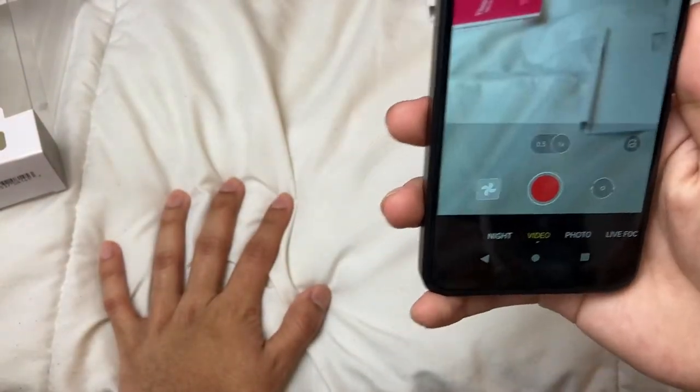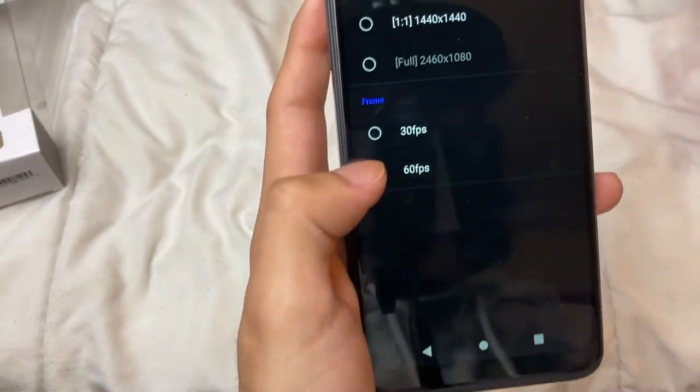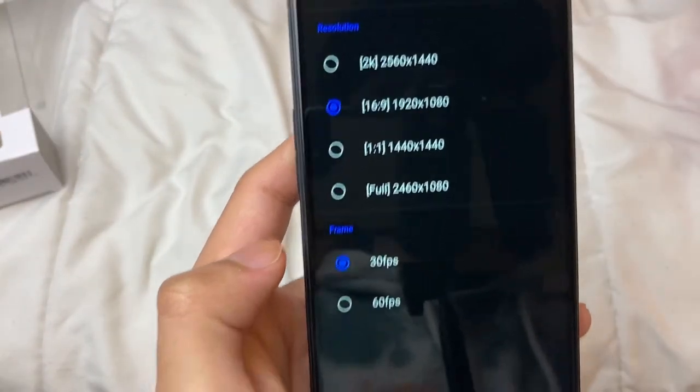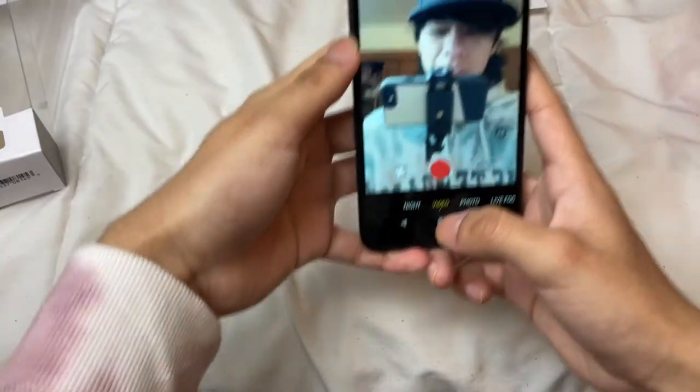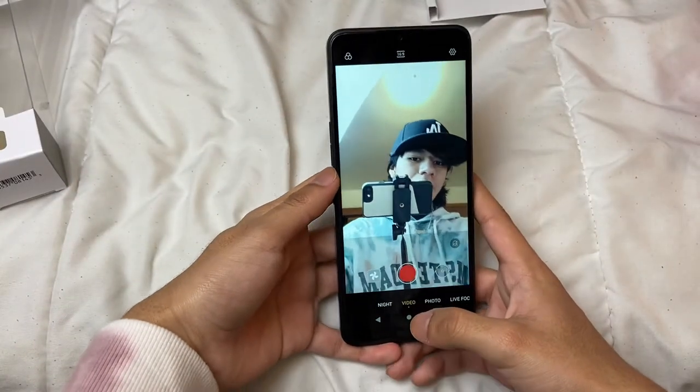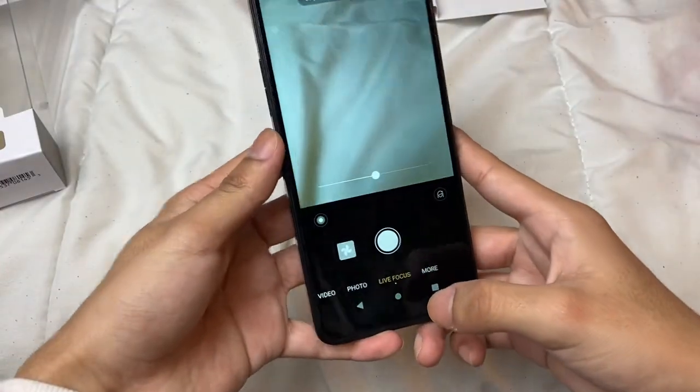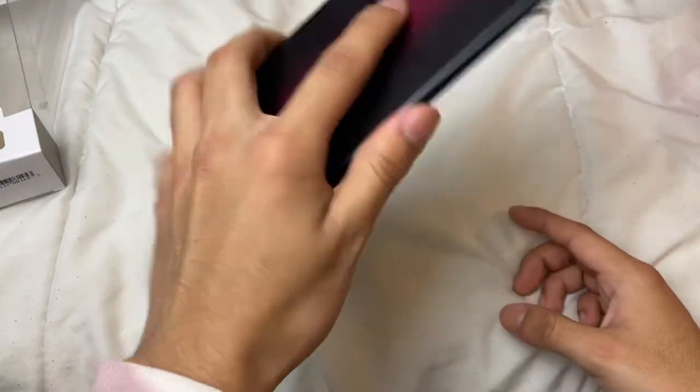You can do video at 60 frames per second — that's cool. Here are all the video recording options. The front-facing camera actually doesn't look that bad. There's a night mode too, which is cool. Live focus is only available for the rear camera.